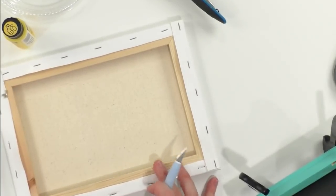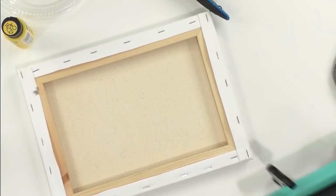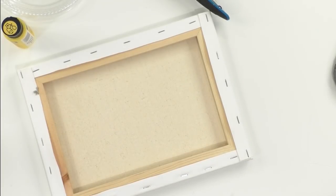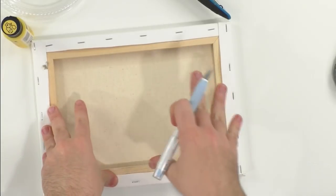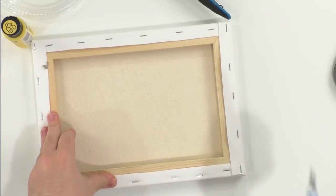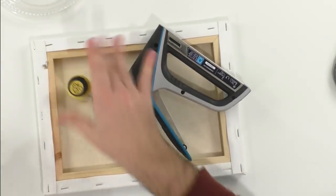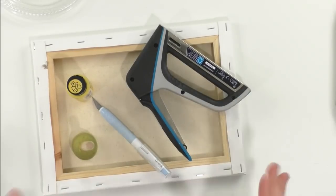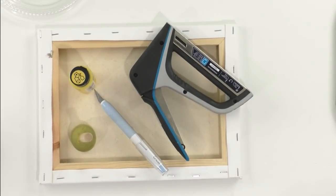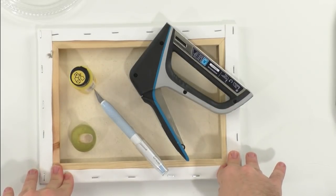People are pouring in saying they've never made a reverse canvas! If you have never made a reverse canvas, go get yourself a canvas on the way home from work — tonight you're going to be blown away at how easy this project is. To make a reverse canvas you need paint, a paintbrush, your EasyPress, vinyl — but the main different supplies are: the canvas, the Cricut tool, and your staple gun.